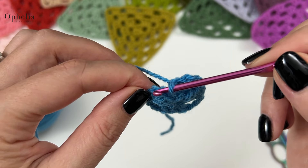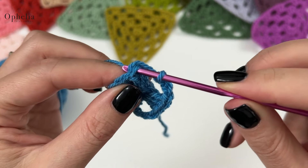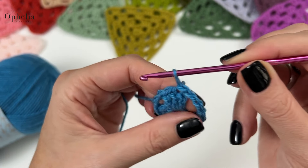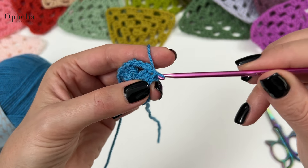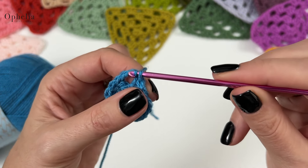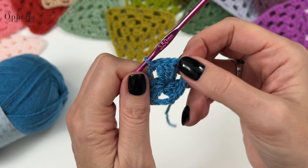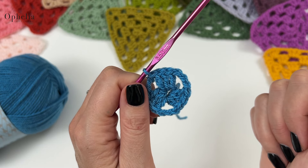Three sides, three chains — one, two, three — then we go over to that first cluster, skip those two chains, go under the V, and do a slip stitch. Now we're going to do two slip stitches: one under the next V and one into the next chain space. I like to do this just so we're in a better place to start round two.